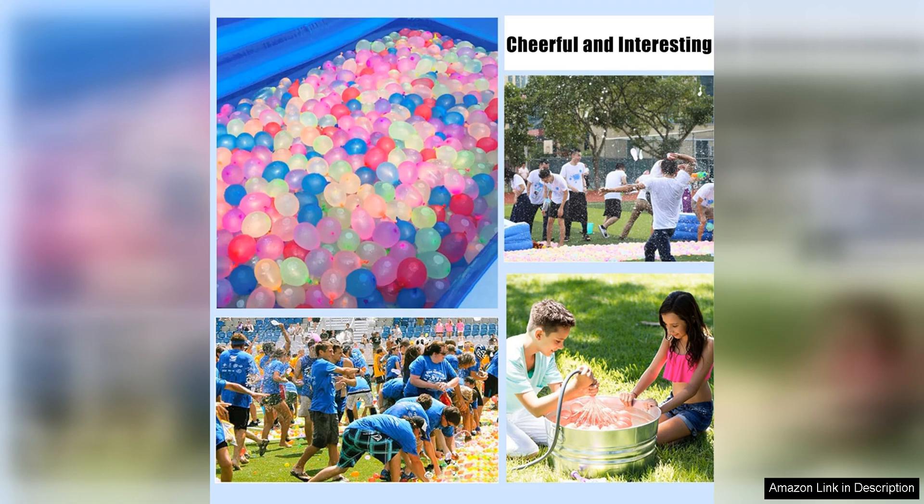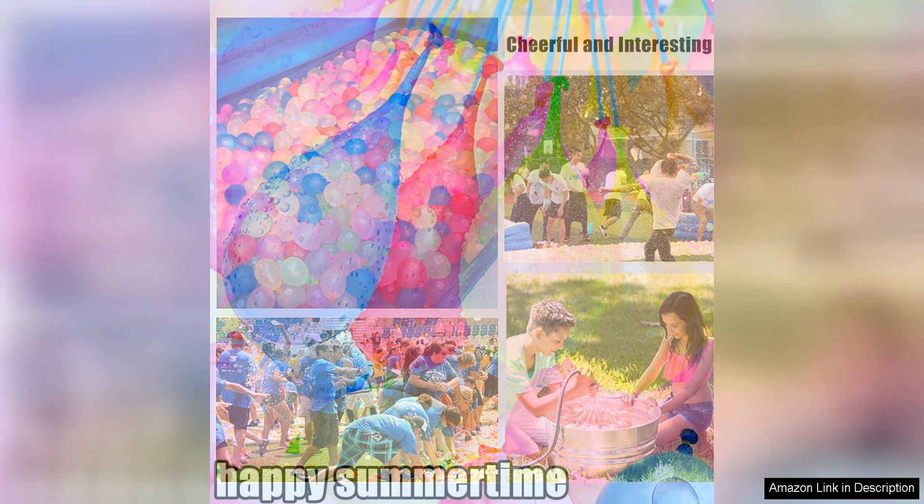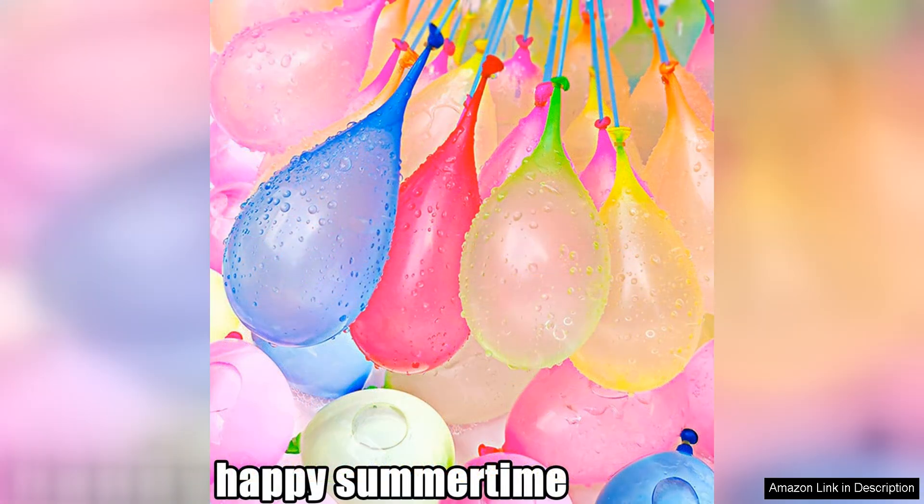The quick-fill feature is perfect for kids and adults alike, making it easy for everyone to join in on the fun. The balloons also come in a variety of vibrant colours, adding a festive touch to your water balloon fight.